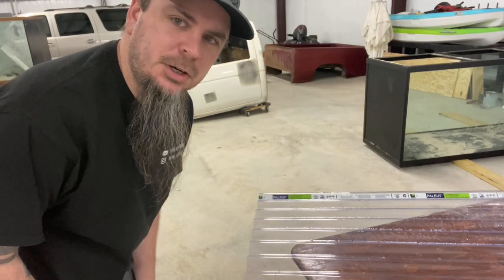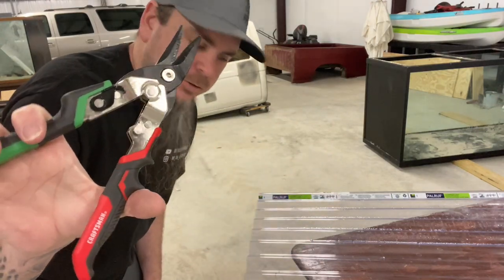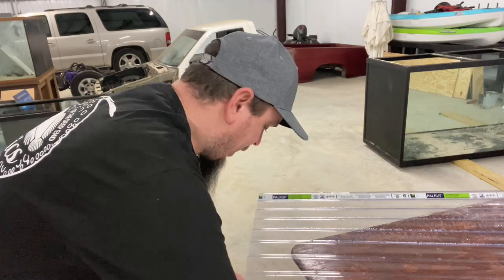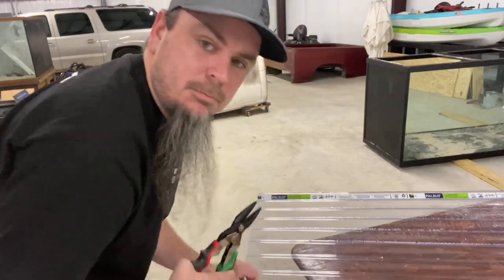Now let's cut this piece. On this lid it's real simple to cut — all we have here are some simple cutters and we'll just follow the line I traced on here and cut it out.